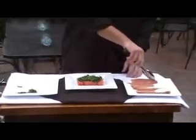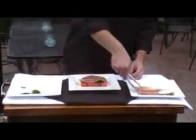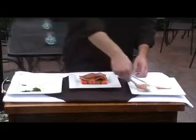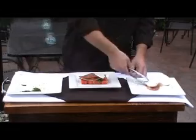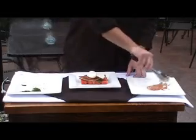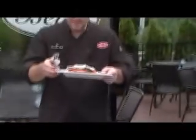Then we have some fresh Parma prosciutto — we're going to put two slices right over the top. It's a nice summer dish. And then we have some in-house made fresh mozzarella. We're going to put this right on top. We're featuring this tonight at the restaurant. As you can see, a little Napoleon.